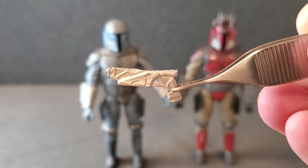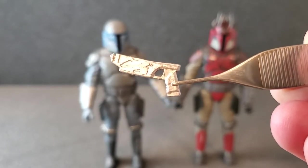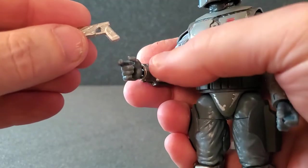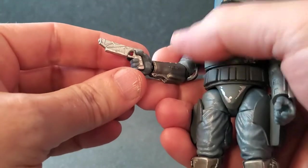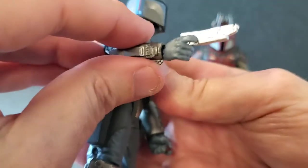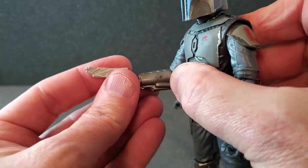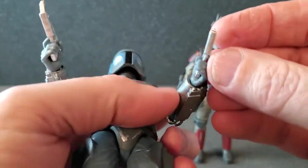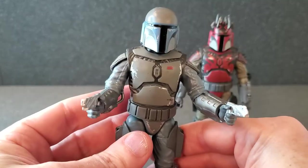As far as accessories, they each come with a pair of blasters — this is the Westar 35. They're both identical. The ones for the Loyalist are a shiny silver, and the ones for the Super Commando are a little darker. They put trigger fingers on both hands, which is nice, but it's unfortunate they made the wrists a side-to-side hinge — I really wish they'd made them up and down for gun-wielding hands. The trigger finger goes right to the trigger guard, doesn't quite make it through, but the grip looks good and it's secure — it's not coming out. Same thing on the left: it goes right in, very secure.